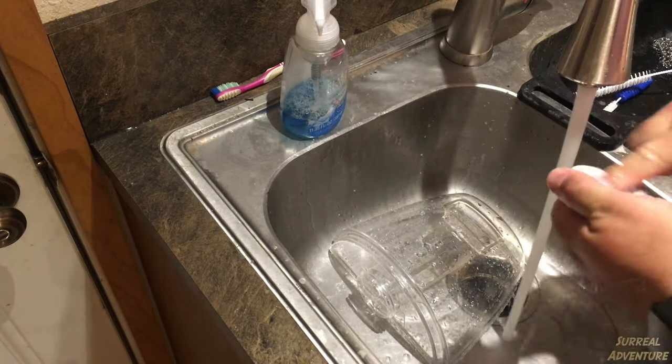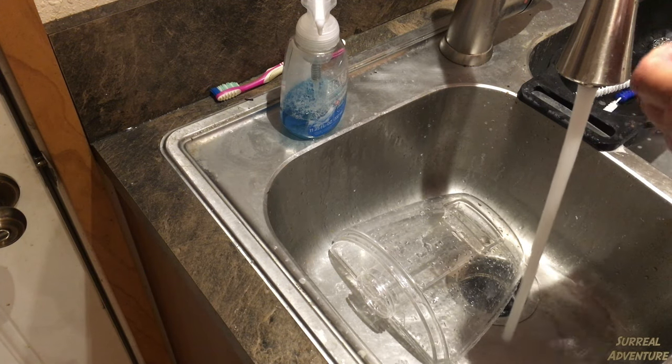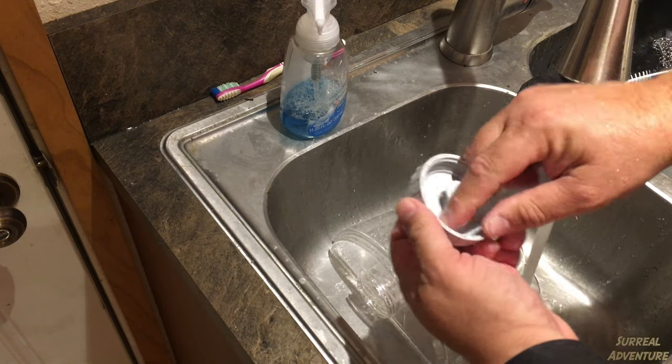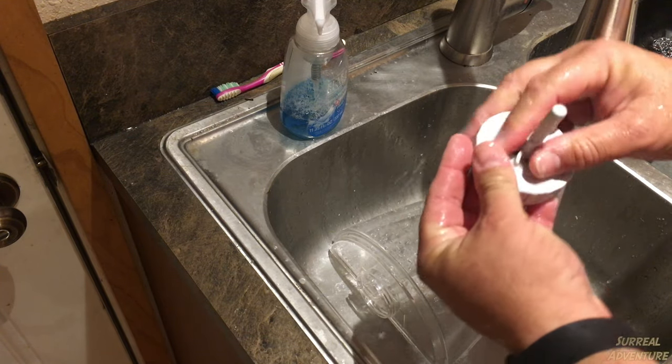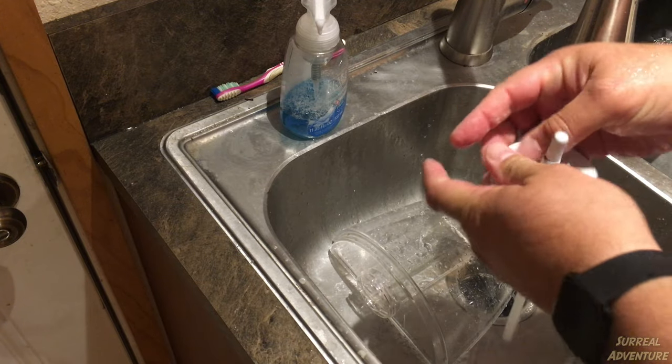Don't forget to clean the cap for the reservoir — clean around it, underneath it, both sides. Use soap and make sure you touch every surface.